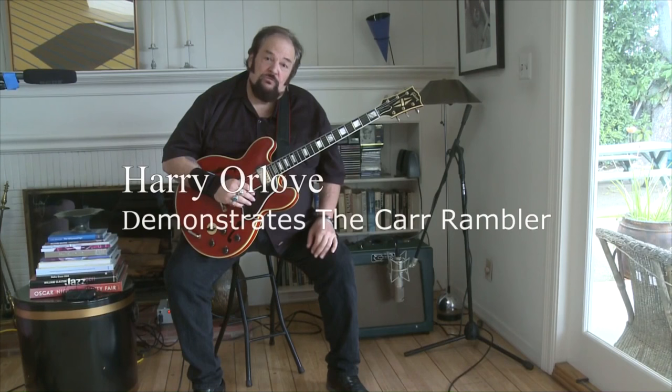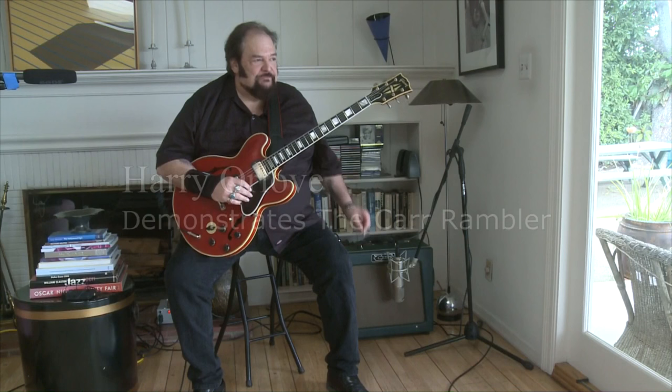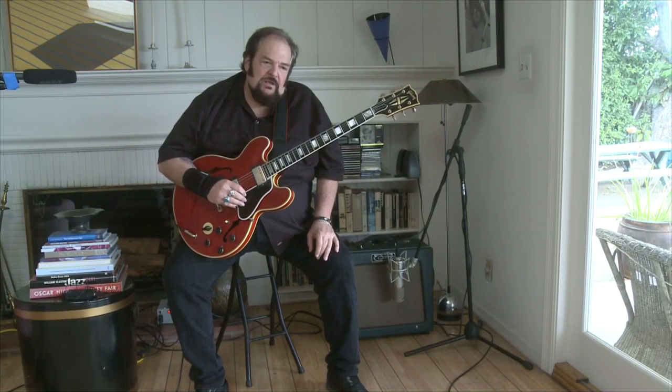Hi, I'm Harry Orlov and I'm here to do a brief demonstration of the Carr Rambler amplifier which I just received from the brilliant Steve Carr, who made it for me at his shop in North Carolina. I spent the extra money and got it in the green Tolex which is my favorite, and I have to say it's just a remarkable sounding amplifier.